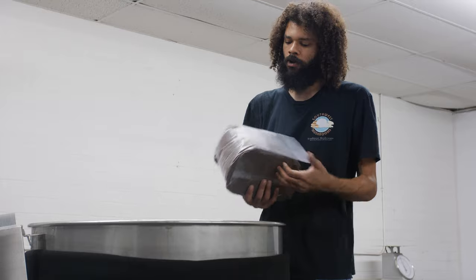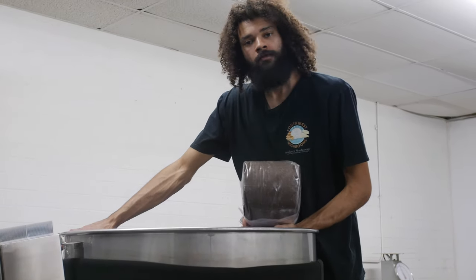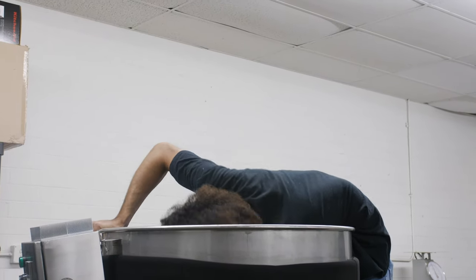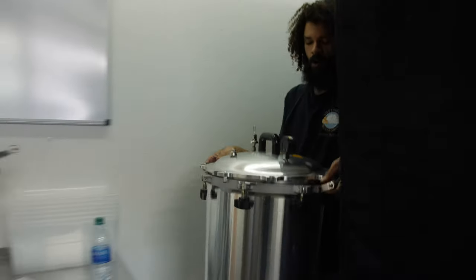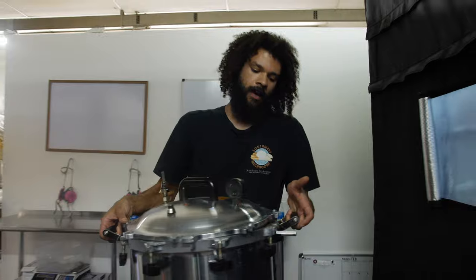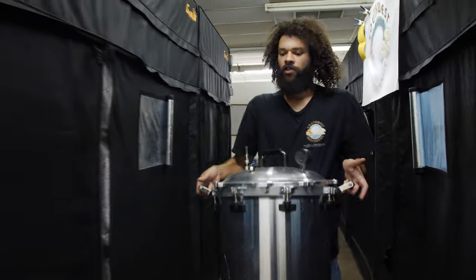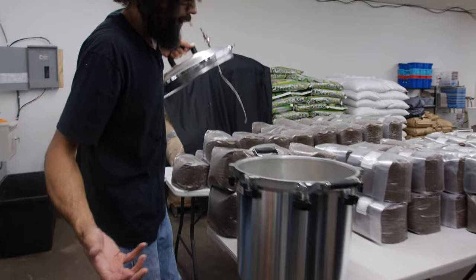For quite a while we were using the pressure steam sterilization method with All-American pressure cookers. This is our All-American 41-and-a-half quart pressure steam sterilizer — it's a really heavy-duty piece of equipment that works great. This is really useful for an at-home cultivator.